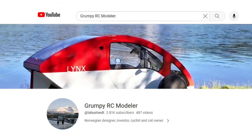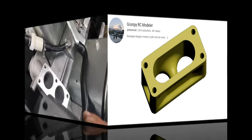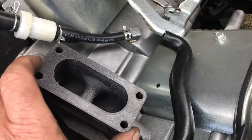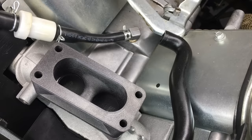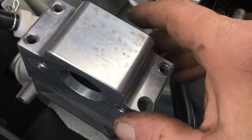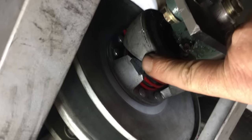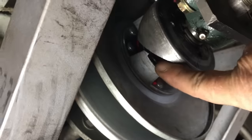This spacer, or tunnel ram, was designed by a fellow YouTuber named GrumpyRC Modeler, and he's located all the way over in Norway. What I love about this thing is, Grumpy designed it, and all I have to do is 3D print it. It's amazing how a part can get from one side of the planet to the other without physically going anywhere. I really want to see if this idea makes a difference in how the 670 Predator performs with the 32mm Keihin knockoff carburetor. But before we can do anything, I need to fix the CVT belt drive on the Renault, so we can complete the test we were unable to do in a previous episode. Let's take a look under the car at the CVT belt drive system.